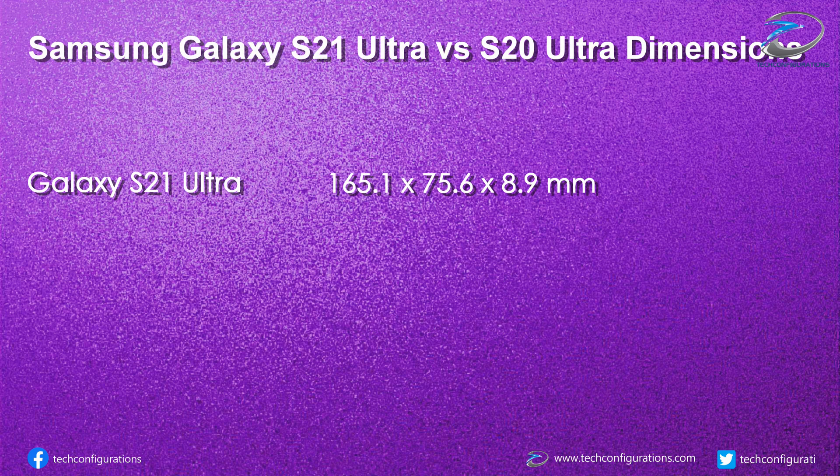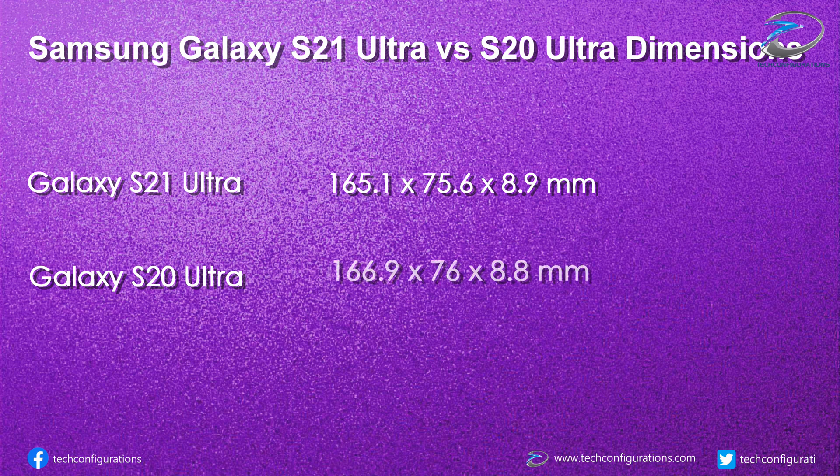Talking about the dimensions, the Galaxy S21 Ultra measures 165.1 x 75.6 x 8.9 mm.